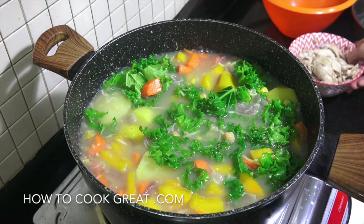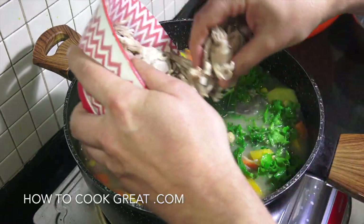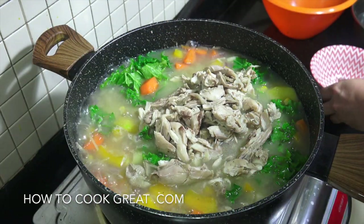Okay, time for our chicken. So there's my chicken — I've got all of the bones out, and I'm putting the skin in as well. Some people wouldn't, but I like the skin in there.